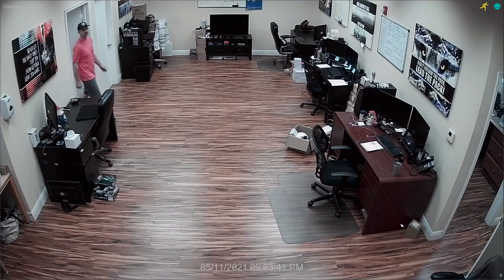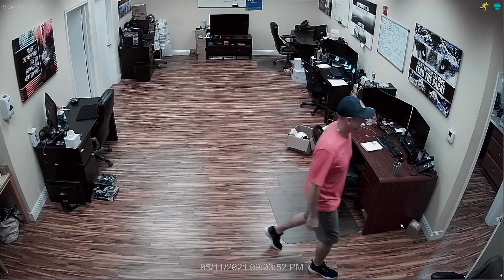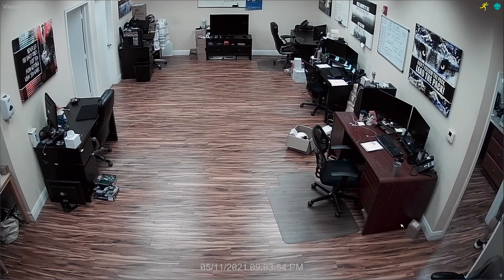This room in our office is 15 feet wide by 30 feet deep. You can see that the 2.8 millimeter lens of this camera does a good job of covering the whole room. In a minute I'm going to turn the lights off in the room so we can test out the IR night vision.